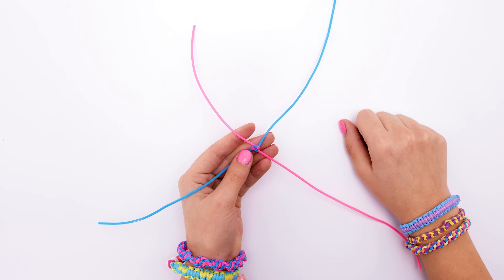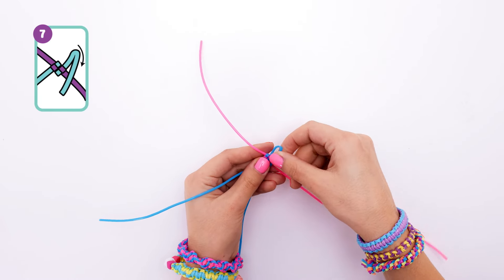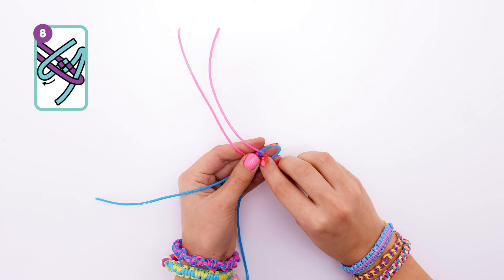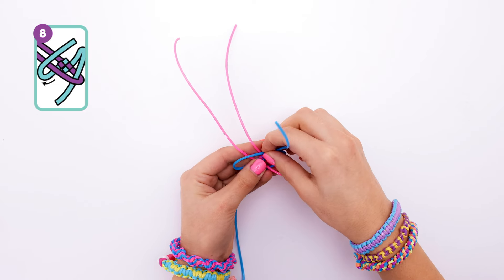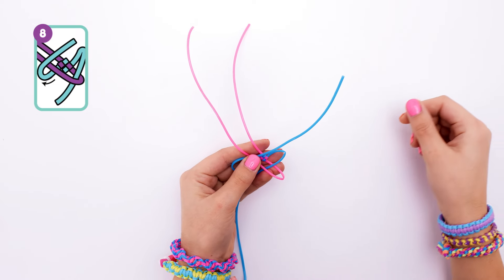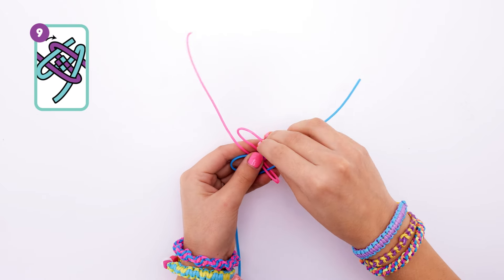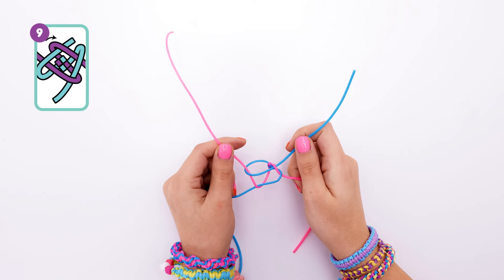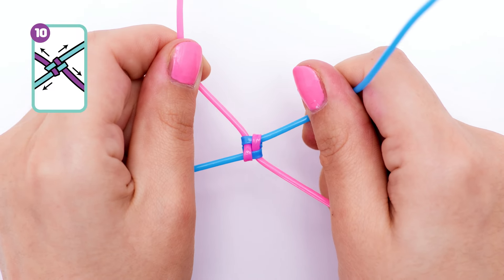From here, we kind of have a little base to work with, so now grab this string on the top right and bend it down. Then loop the string on the lower right around it like this. Then loop your string on the lower left up around the one from the lower right and the top left. Just be careful that you hold it all together. Now loop this top left pink string around the blue one and feed it under your blue one on the right. Now you should once again have four loose ends. And pull the ends very tight.